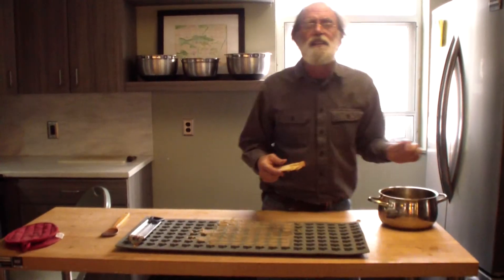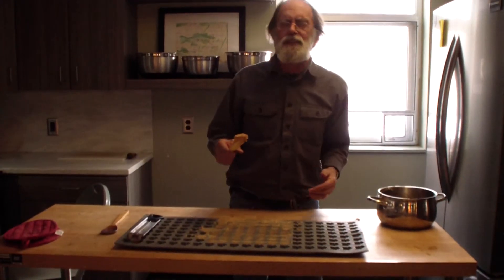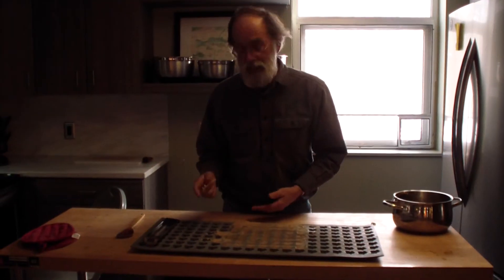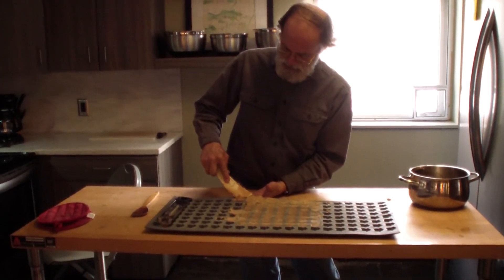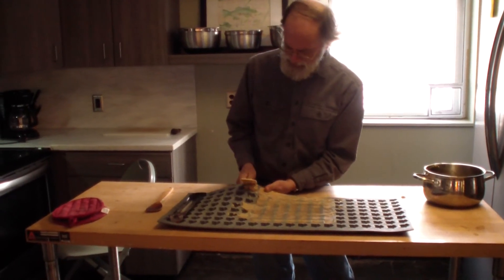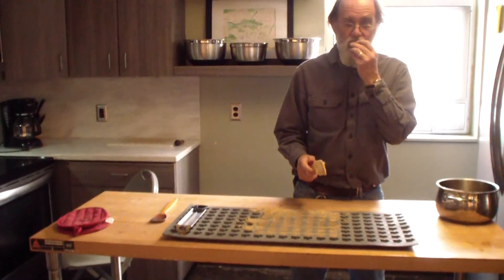It makes it look pretty easy, doesn't it? So go out and buy yourself some real expensive maple syrup and try making some candy at home. You can always put it in ice cube trays — that would be a nice big hunk of sugar for somebody over the holiday season. Look at that — maple sugar.